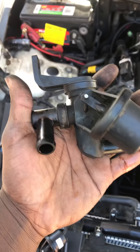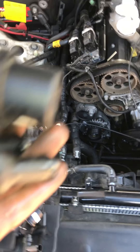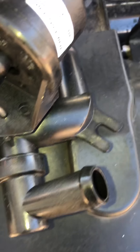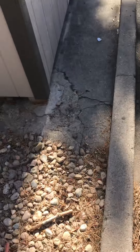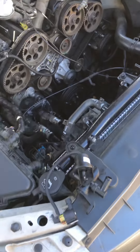Once you get the 10-millimeter bolt off, the whole thing comes out with all the hoses and stuff off — it's real easy. My issue was that the little thing that sits right here broke off, so I had to get that out of there. That damn near made my car overheat, but that's basically all you do — it's real simple.